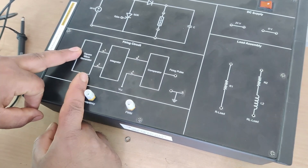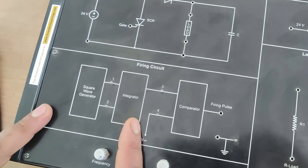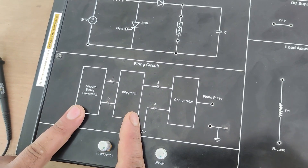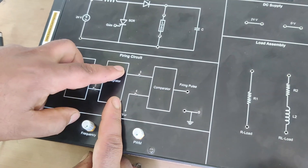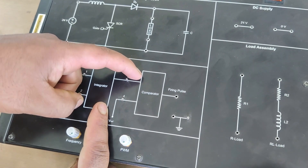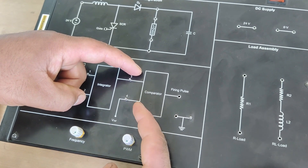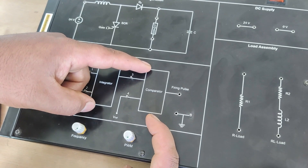The firing circuit first has a square wave generator, followed by an integrator. When we integrate a square wave, we get a sawtooth wave — a ramp. You can see the ramp output from this integrator.